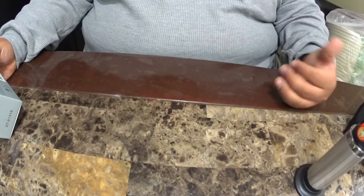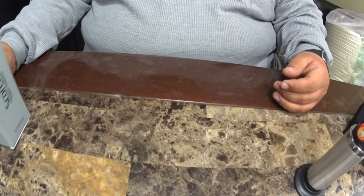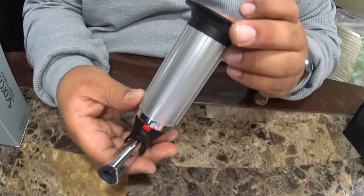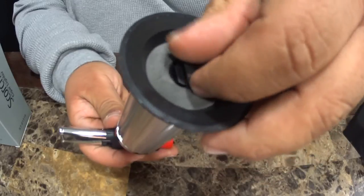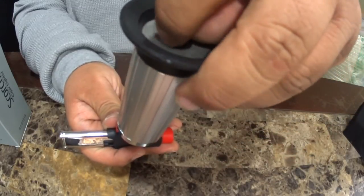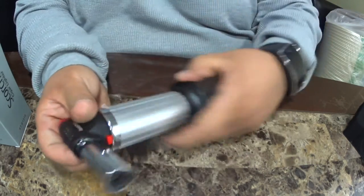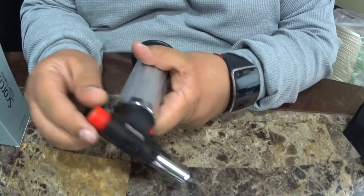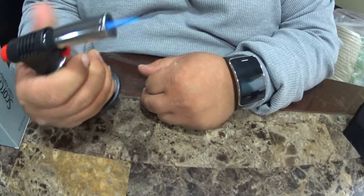You have the gas flow control — if you want a bigger flame, you just turn it here on the side, more or less however you want. To refill it, there's a port right there. It has an on/off switch in the back — you turn it on like this.